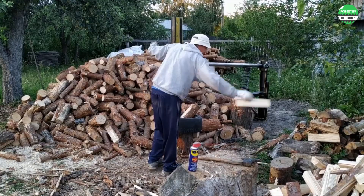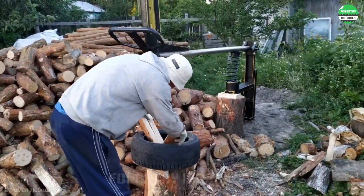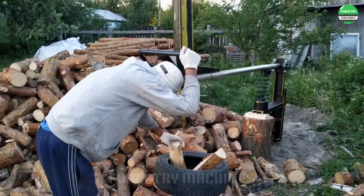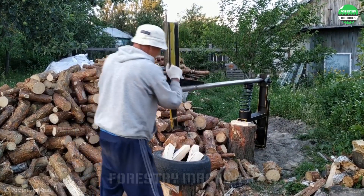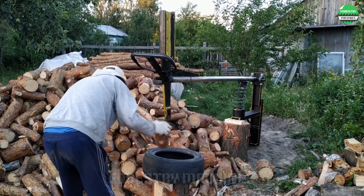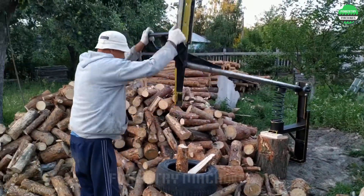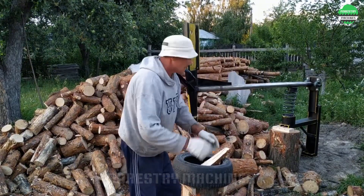Watch this man's special method of splitting wood by hand. A simple handmade machine design with a spring-assisted lever, utilizing the gravity of the splitting wedge, makes this wood splitting task easier than ever. Without needing to use too much strength, just a little skill and patience is enough to operate this manual wood splitter excellently. This is very convenient equipment for the backyard.